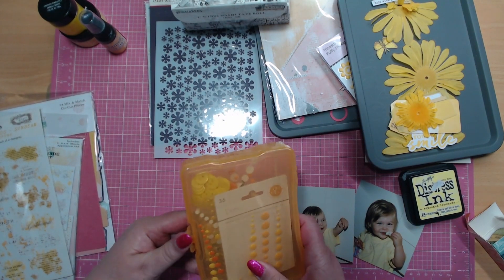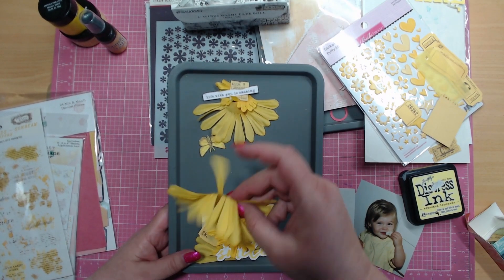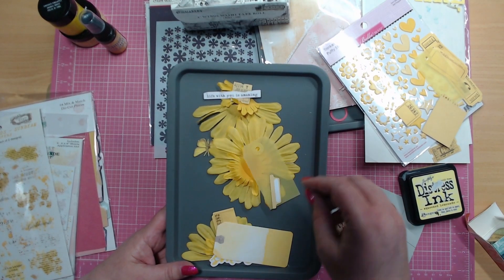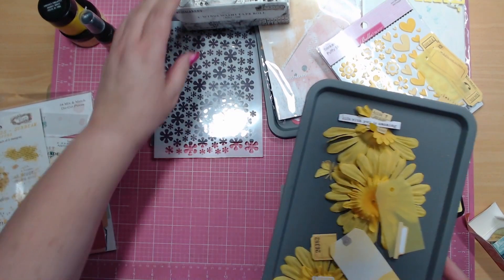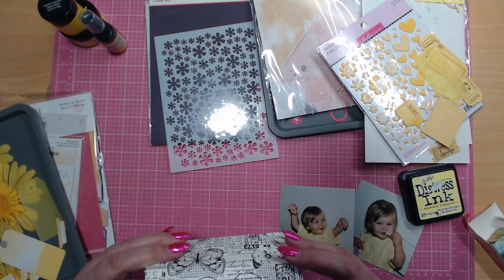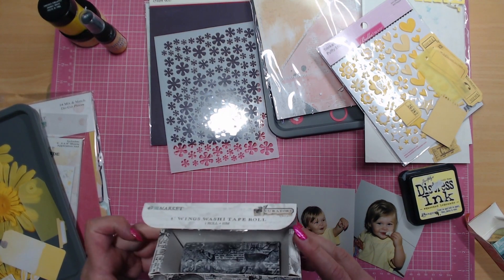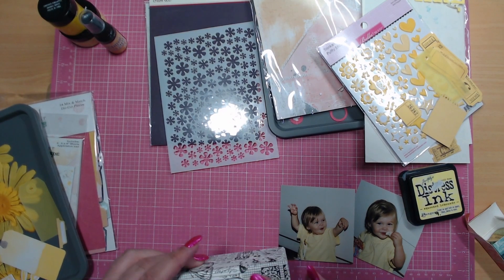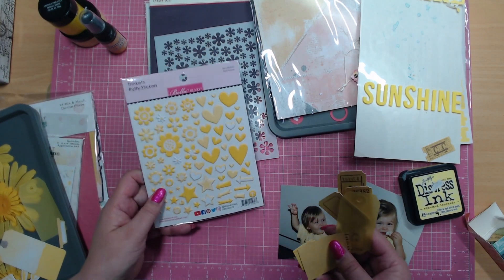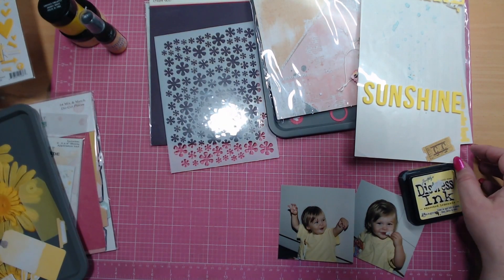I've looked into my stash and brought all my yellow things out. I've got some different enamel dots and buttons — not sure if I'll use them yet. I'm also going to get rid of these particular flowers that have been in my stash probably 15 years or so. I've also got some little icons from one of the ephemera packs from Spectrum Sherbet, and I'm going to use some of my four-inch wings washi tape — it's a beautiful roll — and I'm going to color it up yellow.